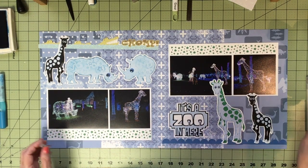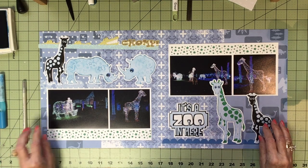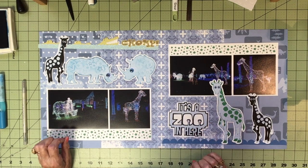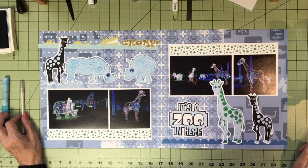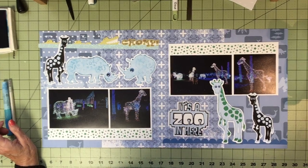I think that's it for this page. I hope you like it. Go to my website — you'll find lots more pages to inspire you there. Thanks for watching! Bye bye.